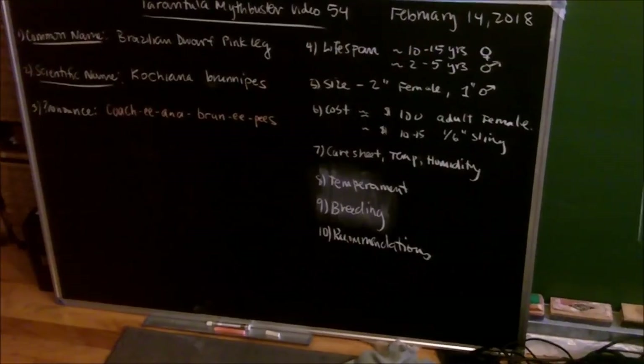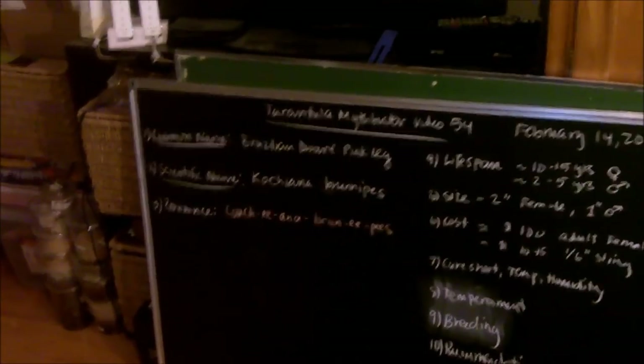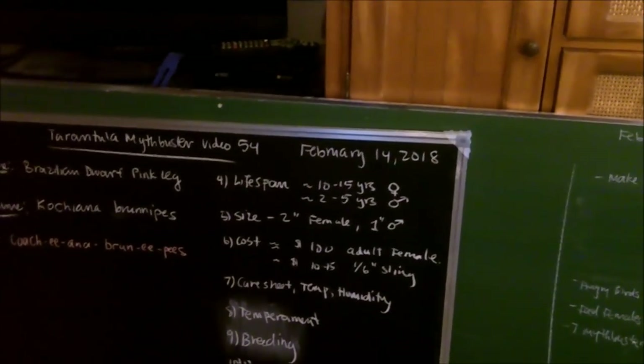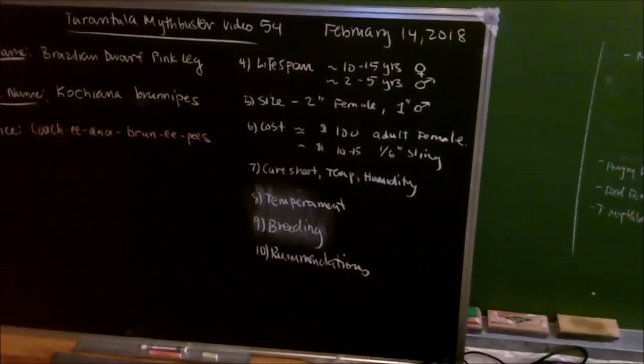Today we're doing the Cauchiana brunipes, which is the Brazilian dwarf pink leg. Looking at my chalkboard, we'll go one by one through all the topics: common name, scientific name, how you pronounce it, lifespan and growth rate, size and appearance, cost, basic care sheet, temperament, breeding information, and recommendations — basically whether I recommend them for a beginner, intermediate, or experienced keeper.